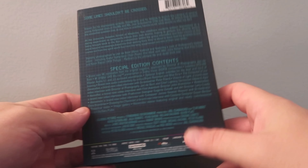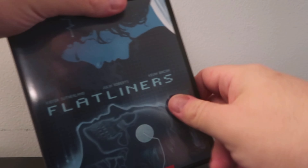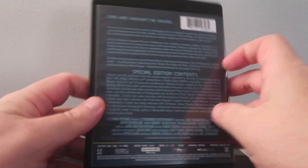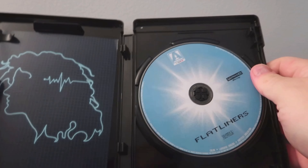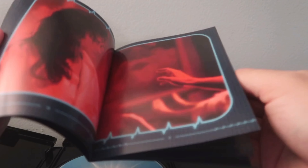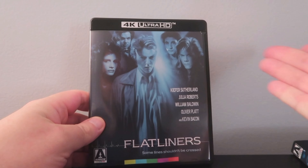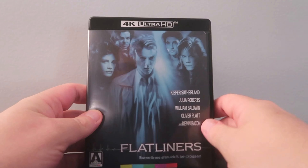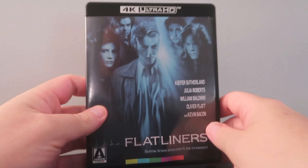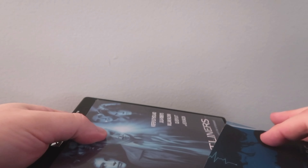And then we have the back, and then the spine. We do have reversible artwork, which I'll show off in a moment. Arrow Video releases are pretty famous for that. We have the 4K disc — no Blu-ray included — and then we do have a booklet with some pictures and notes about the film. The reversible artwork is pretty much the original poster. I always like that Arrow and other labels do this with their interiors. A very solid presentation from Arrow Video.